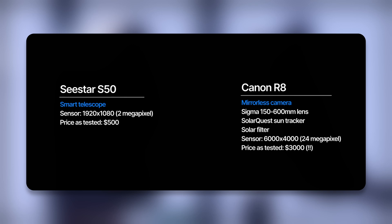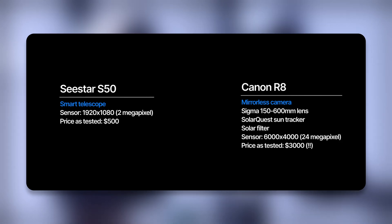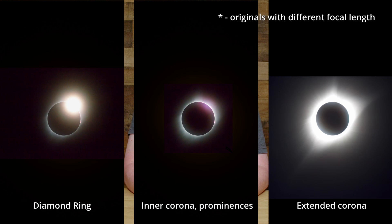Here are the two setups: a Seastar S50 and a full-frame Canon mirrorless camera. For reference, here are some photos of different aspects of totality scaled to the 600mm lens with the mirrorless camera.